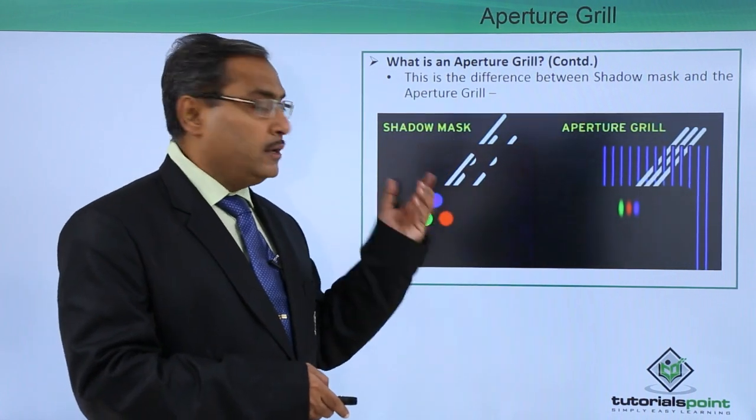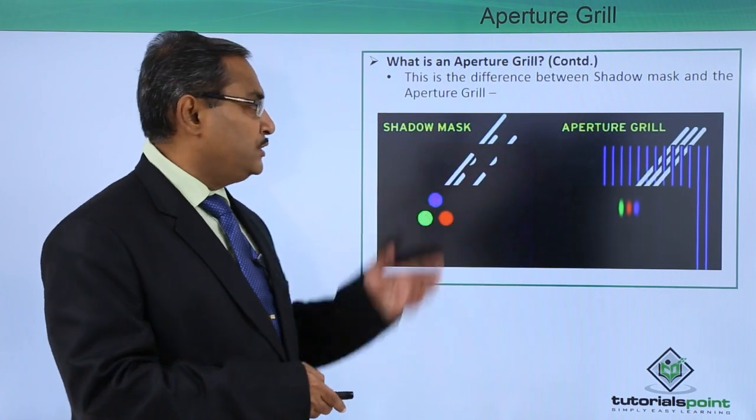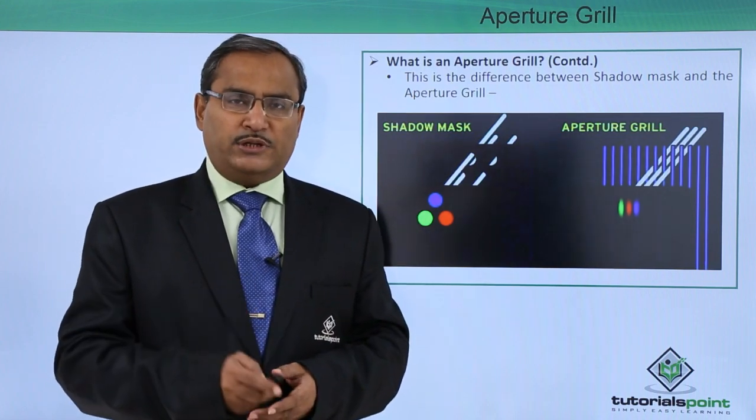How does it operate? What is the difference between shadow mask and aperture grill? Why is the aperture grill better than the shadow mask? All these aspects we have discussed in this video. Thanks for watching.